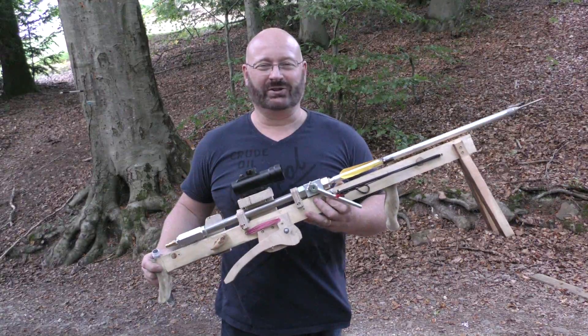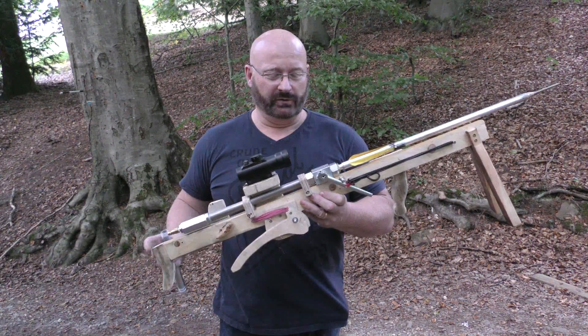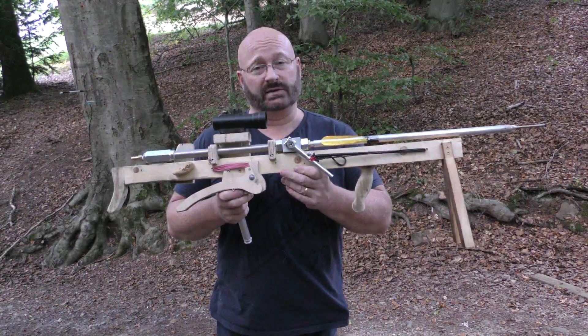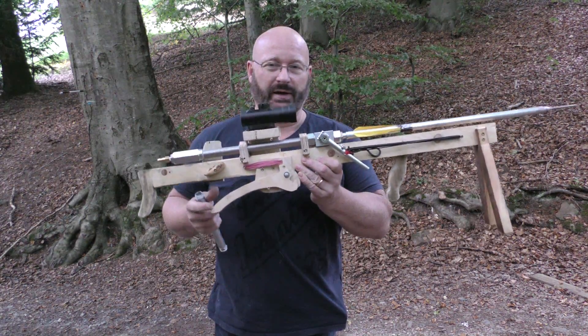Hello and welcome to the Slingshot channel. Quick little update right from the workshop. We are further optimizing our air powered arrow shooter. We already got it to 510 joules — that's about 377 foot pounds of energy — but we're not happy with that.